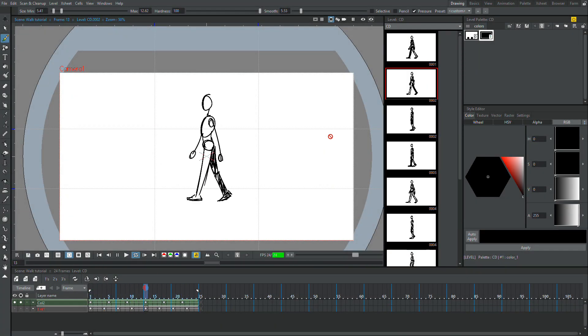Hi guys, it's Sebastian here from Noble Frugal Studio and today I'm going to teach you guys how to make a walk cycle just like this one in OpenTunes.